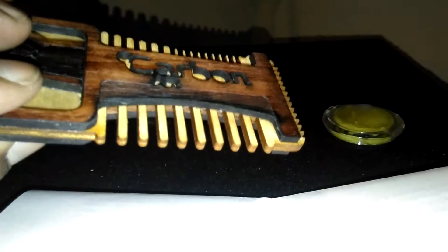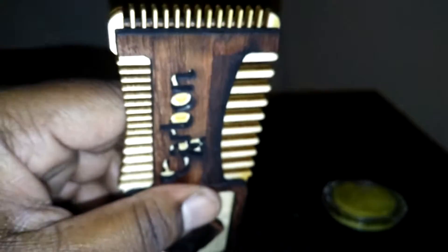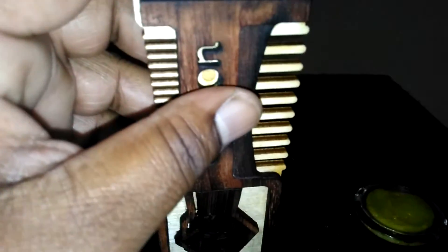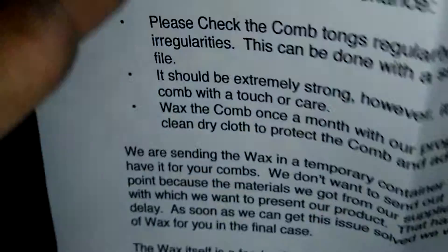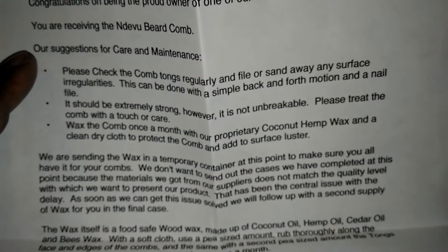It's a multi-ply birch wood — I'm assuming they sandwiched the layers together somehow; that's proprietary information. For people with real thick beards, use this side. Medium beards, come to this end right over here. And if you've got a little goatee, there you go — right there at the end.